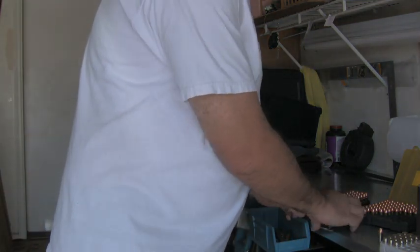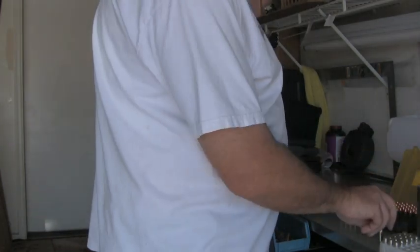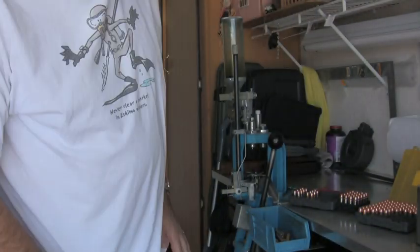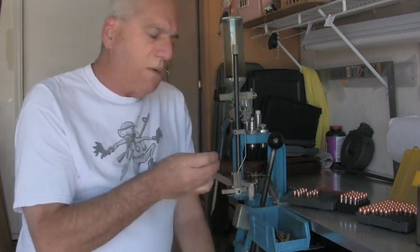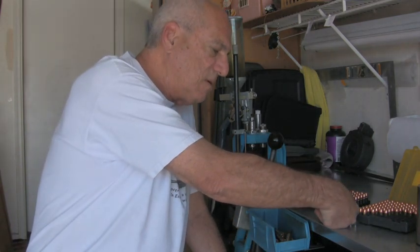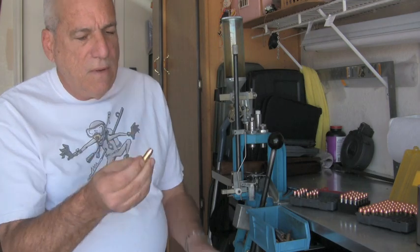If you have any doubts about what you're doing, get a factory round, look at it, and use it as a visual reference. Take some of these loading experts on YouTube with a grain of salt, because some of the stuff they're saying is actually quite dangerous. In a nutshell, what I was trying to get across is that you cannot judge a crimp by pushing down on the round with your finger and then using a caliper to see that the bullet hasn't moved.